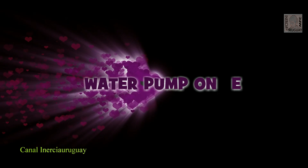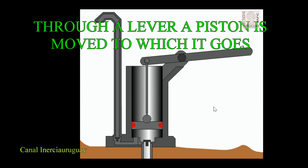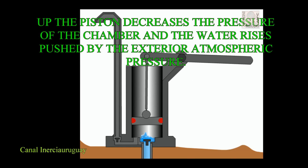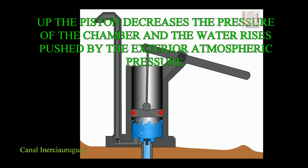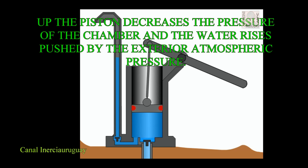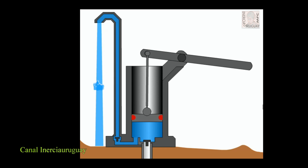Water pump operation — water pump one. Through a lever, a piston is moved. Lowering the piston increases the pressure of the air inside, exhausting the valve. Raising the piston decreases the pressure of the chamber and the water rises, pushed by the exterior atmospheric pressure. When the piston is down again, the water is retained by the valve of the aspiration and passes up to the top of the pump through the piston retention valve.